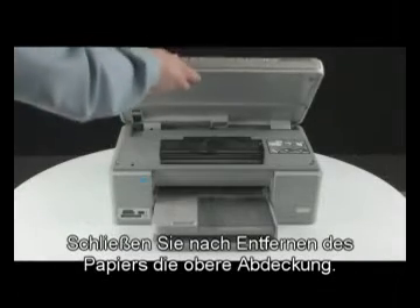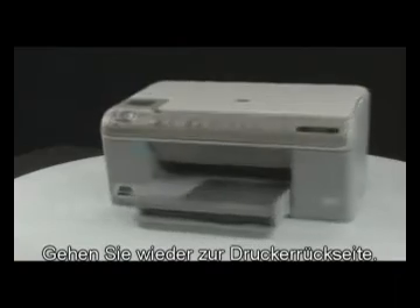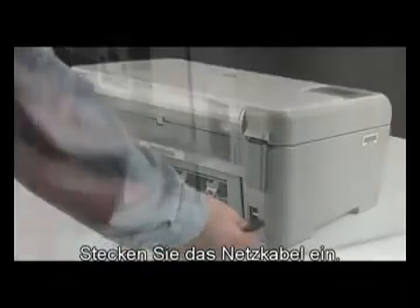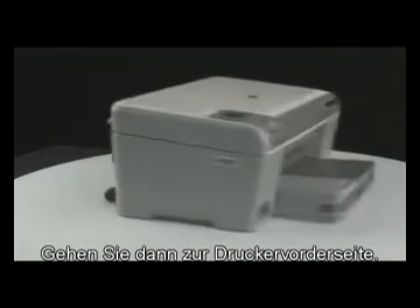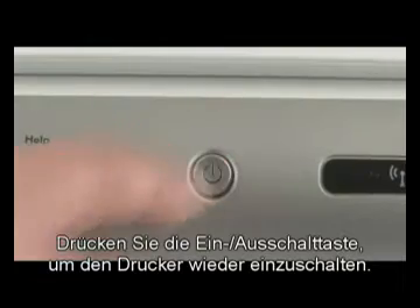When you have removed the paper, close the top cover and go to the back of the printer. Plug the power cord back in, then go to the front of the printer.